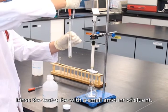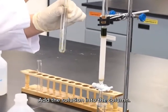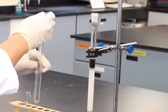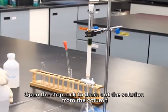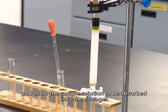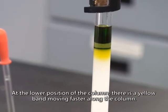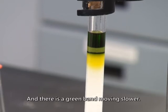Rinse the test tube with a small amount of eluent and add the solution into the column. Open the stopcock to drain out the solution from the column and allow the sample solution to be absorbed into the silica gel. Now you can see two distinct colored bands appear in the column. At the lower position of the column, there is a yellow band moving faster along the column.